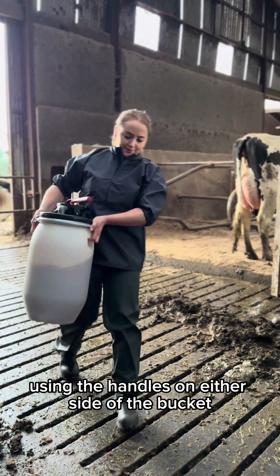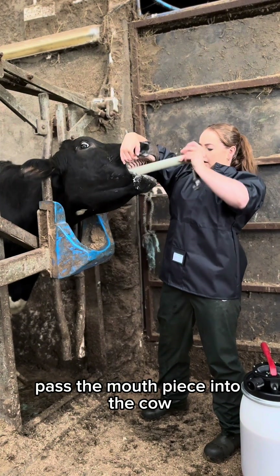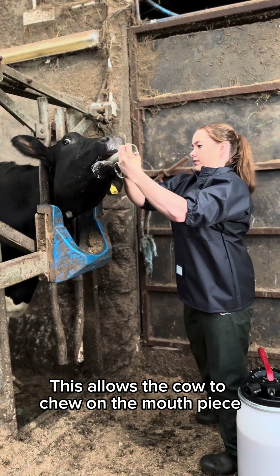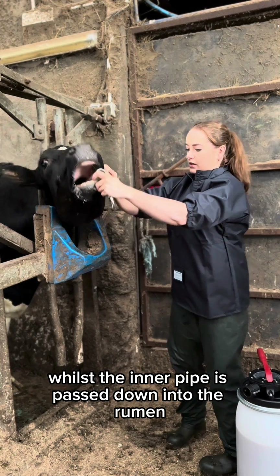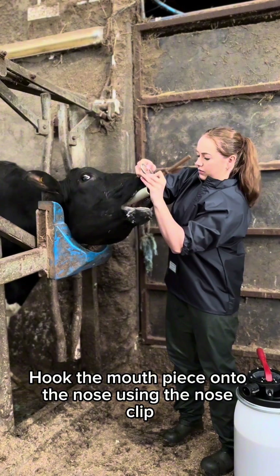Power the stomach pump using the handles on either side of the bucket. To administer the flow, firstly pass the mouthpiece into the cow. This allows the cow to chew on the mouthpiece whilst the inner pipe is passed down into the rumen. Hook the mouthpiece onto the nose using the nose clip.